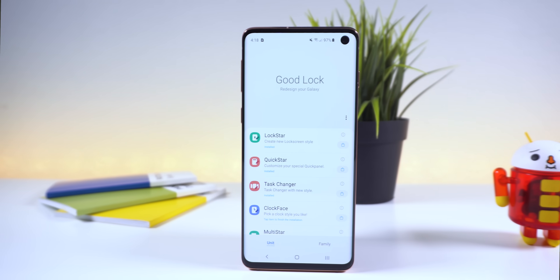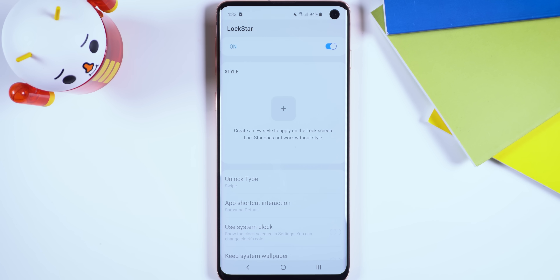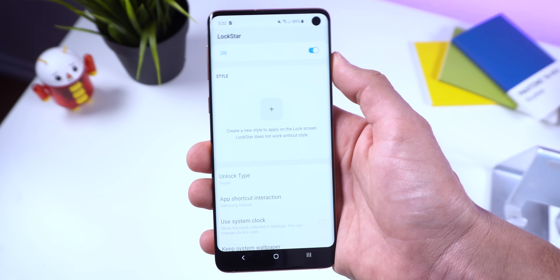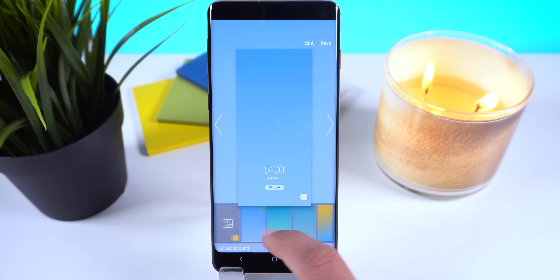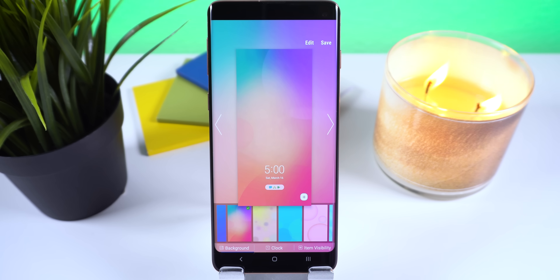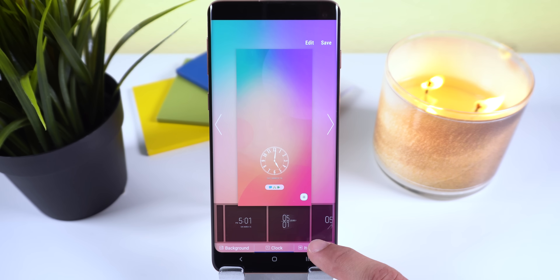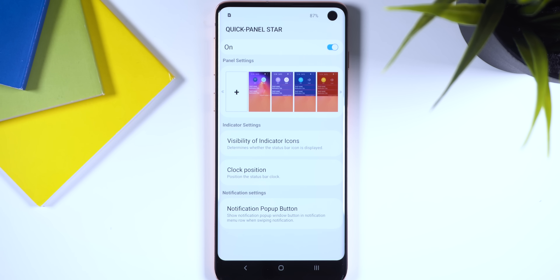If you really want to customize the S10, Samsung released Good Lock 2019 with One UI support. It's an app within the Galaxy Store that lets you customize various system UI features. Lock Star is a great way to completely change the look and actions of your lock screen — you can swipe anywhere to unlock, customize the background, change widget placement, add up to six app shortcuts, change the clock preset, and decide what items should appear on the lock screen.